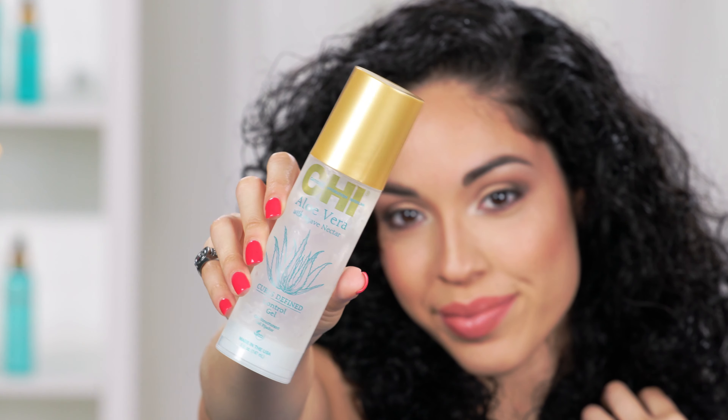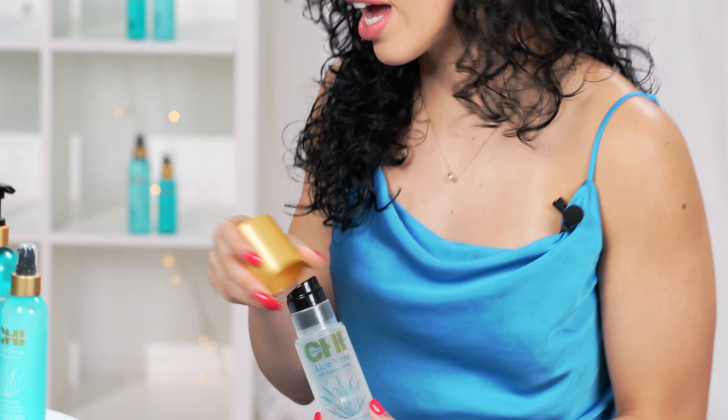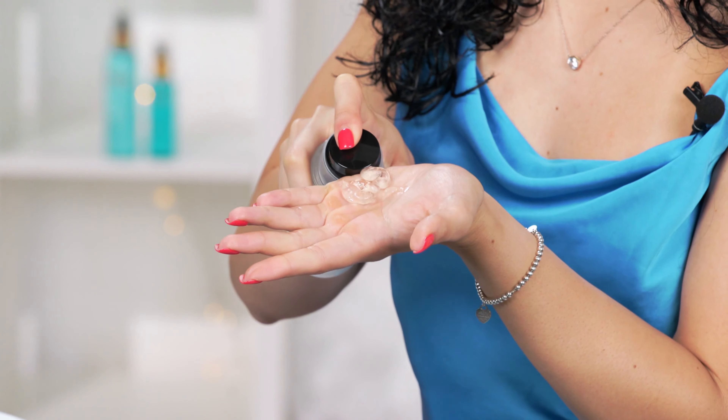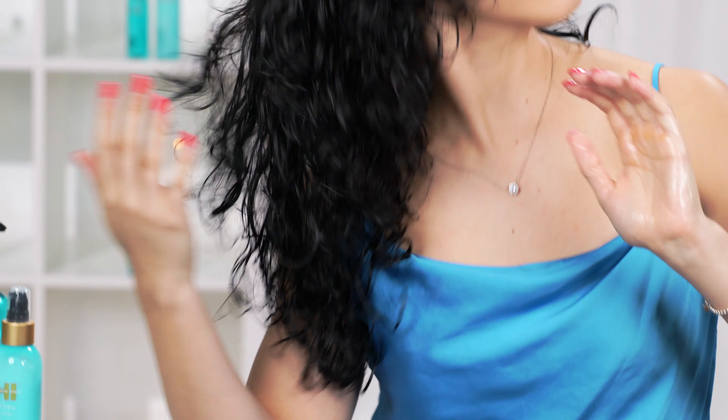Next we're going to add some control gel. This is not like every other gel out there — this will not leave your hair crunchy. It will be nice and soft. You can touch it, run your hands through it if you need to. I'm just going to add about three pumps, give or take, depending on how much hair you have. Run it through your hands and then run it through your hair. Evenly disperse it from your roots to your ends, from your ends back to your roots. Fabulous.